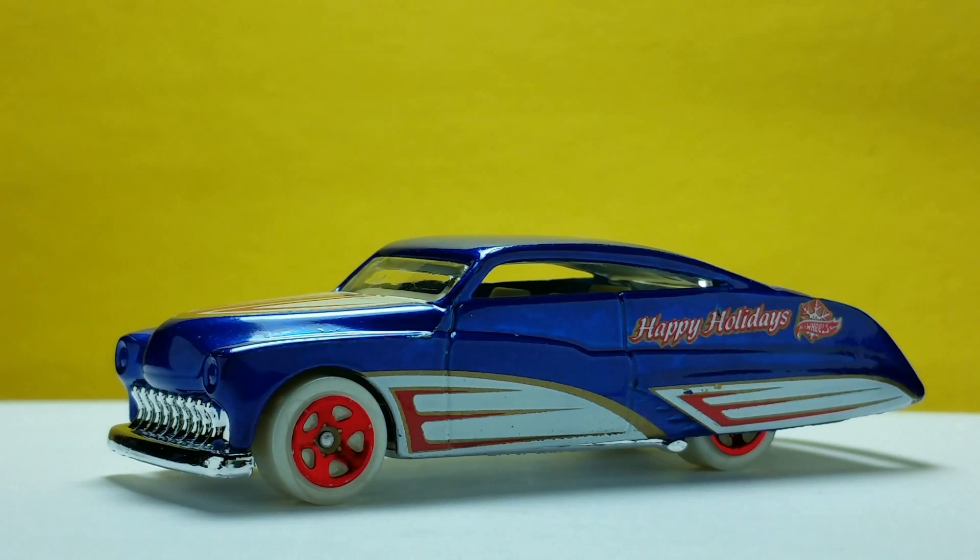This ends my take on the Purple Passion, Holiday Hot Rods 2016 Edition by Hot Wheels. Thanks for watching, enjoy your collection, and see you with the next model!